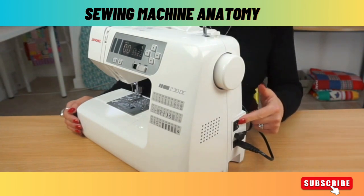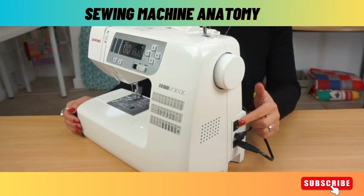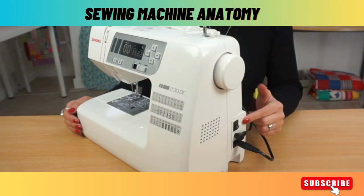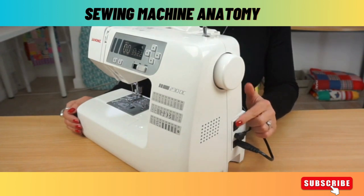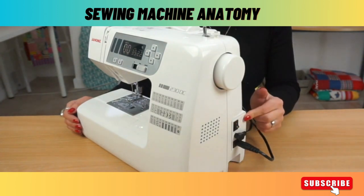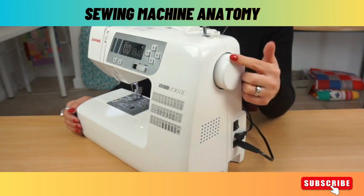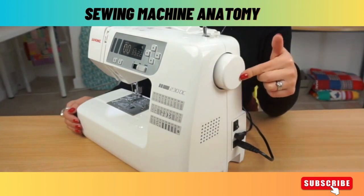Then above that here I have the switch. This is the power switch that turns it on and off. Not only does that operate the power of the machine and the light on the machine, but it also operates the foot pedal. So without the machine on you won't be able to do any sewing unless you're doing it manually by the hand wheel. The hand wheel is this big wheel up here.